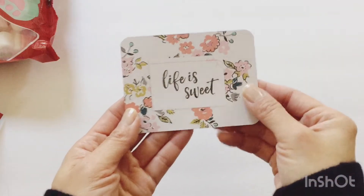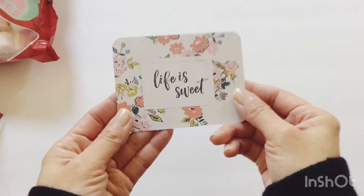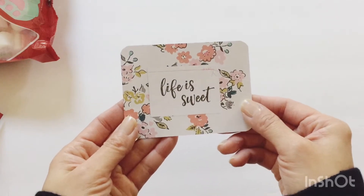Ange wrote me a sweet little note — thank you very much Ange, and Merry Christmas to you too. She filled that box with a ton of shred. I was running low on this, so thank you so much. I have a ton now to use and I really appreciate that.